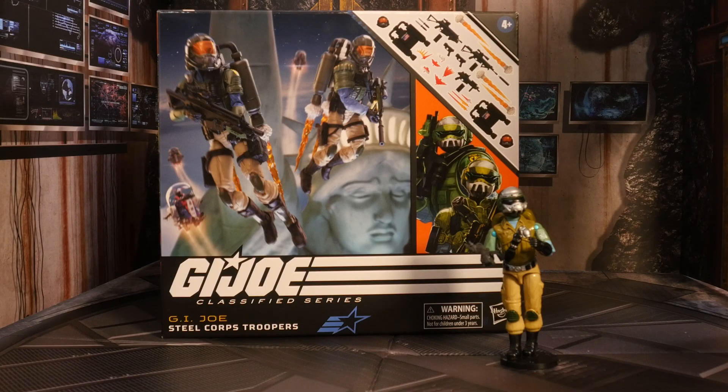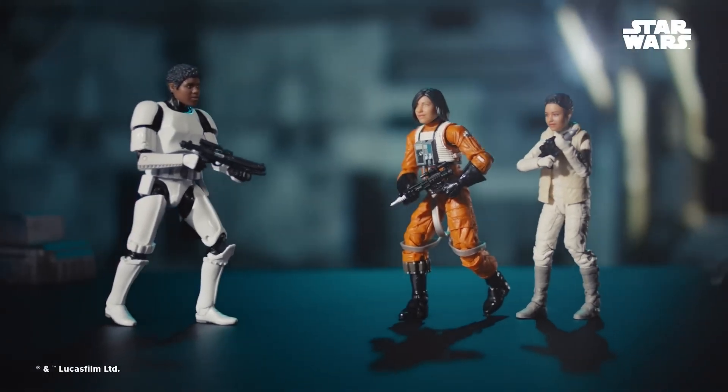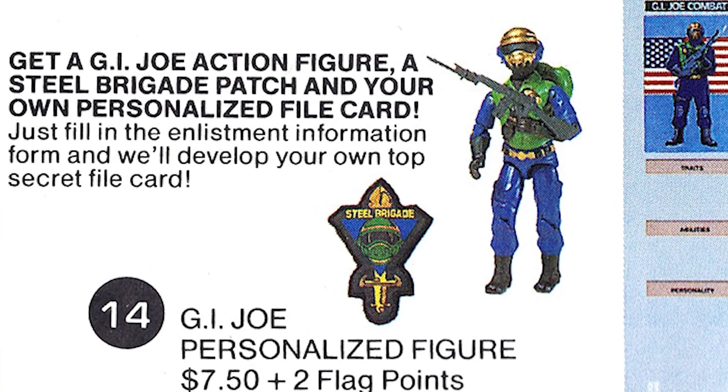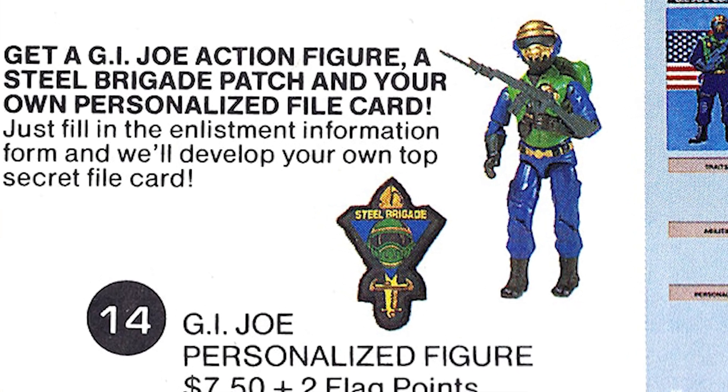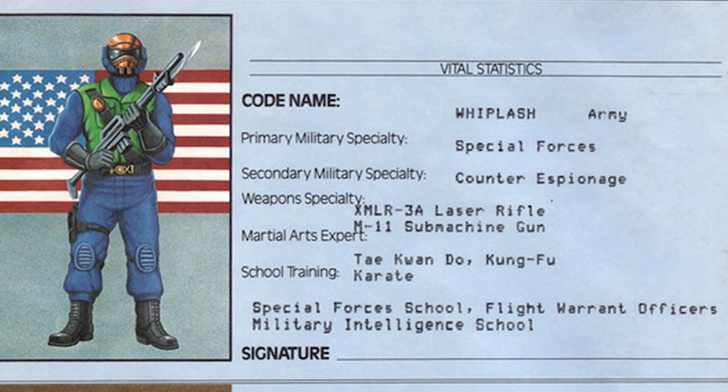I remember this guy, and really, in order to use the Steel Brigade figure properly, you need to pair him up with the Hasbro Selfie Series, which I haven't done yet but probably will. Because this was a mail-away — you'd get a file card that was customizable, and it would be you. This is supposed to be your character joining the G.I. Joe team, which was an awesome concept. Pairing with the Hasbro Selfie Series is the way to go if you want to have that same experience, and I don't know why they didn't do that.